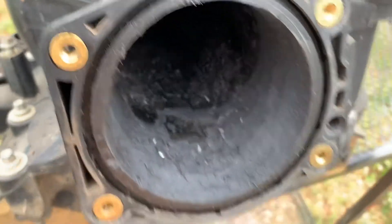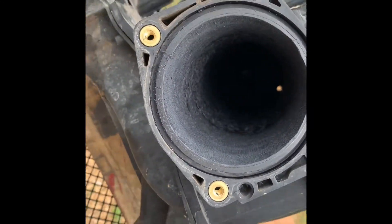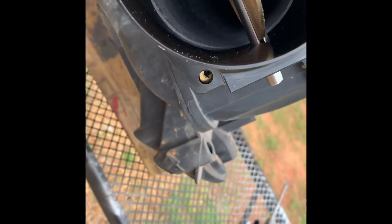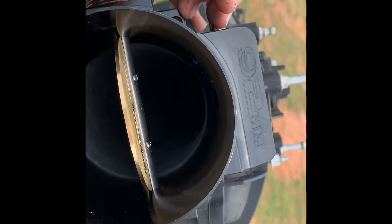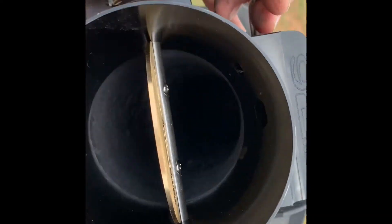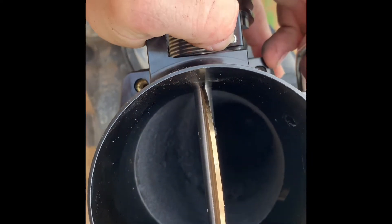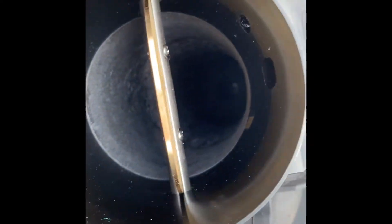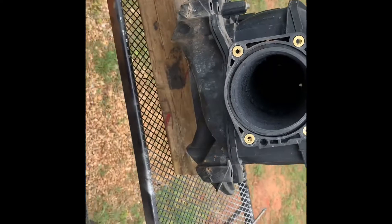All right, so it's roughed in - obviously I still gotta clean the intake manifold. I'm gonna smooth it out some first, but you can see - it's hard to do one-handed - but you can see it's pretty much there. So I'll smooth it out a little bit with that flapper wheel and then clean the manifold out.